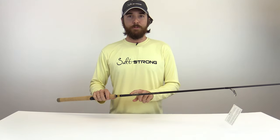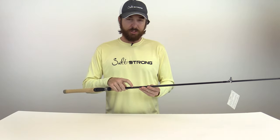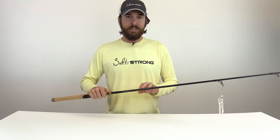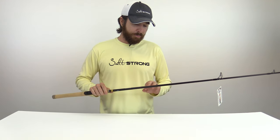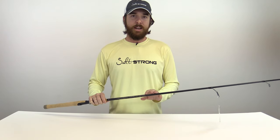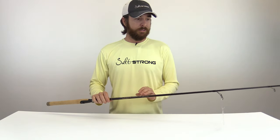The manufacturer is Temple Fork Outfitters — a lot of people will just call it TFO — and this one in particular I absolutely love. It's in their Signature Series line. It's a seven foot six medium power rod rated for six to twelve pound test. I use ten, so it's right in the middle. Best of all, it's not one of the really expensive models, yet it performs like it is, so even when money is not an option I'll still go with this.